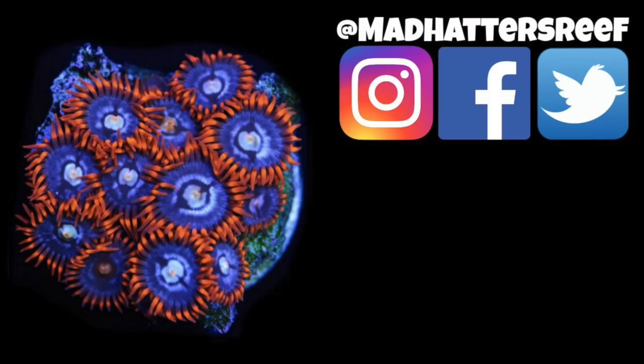That's going to do it for this one. If you want to learn more about taking care of saltwater fish, check this video out — I'll see you over there.